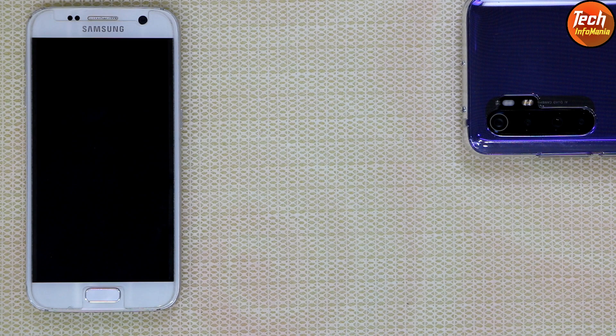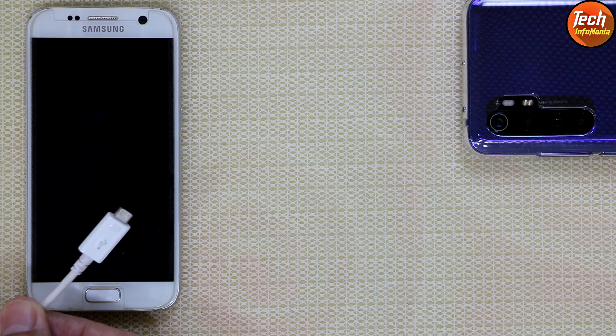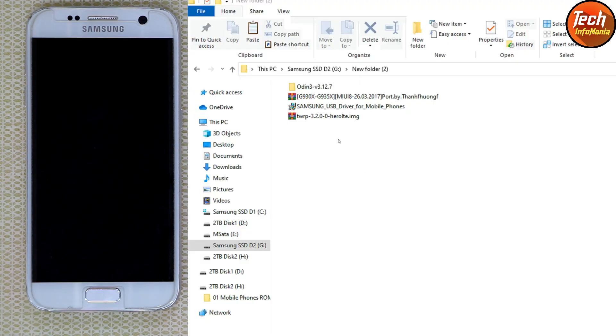Now moving to my computer screen — this procedure requires a data cable and a computer. First, download the Samsung USB driver for mobile phones and install it on Windows, so after booting the Galaxy S7 into Odin mode the drivers will install automatically. Then download Odin 3.12.7 and extract it. Next, download the MIUI 8 custom ROM for Galaxy S7 and S7 Edge. The last file is the custom recovery — do not extract the custom recovery or custom ROM, just extract Odin 3.12.7.